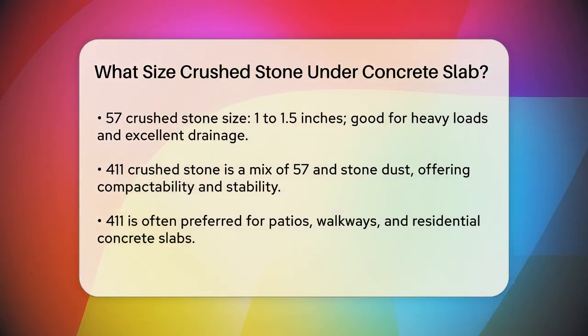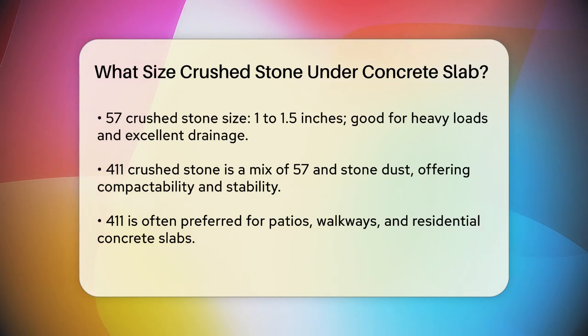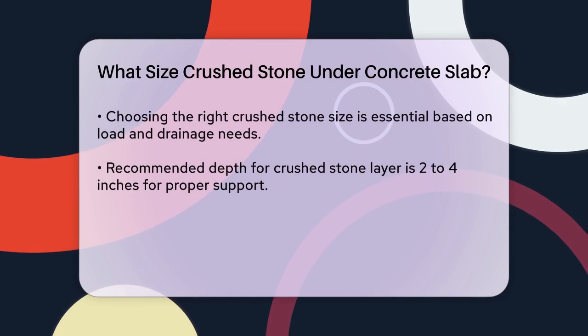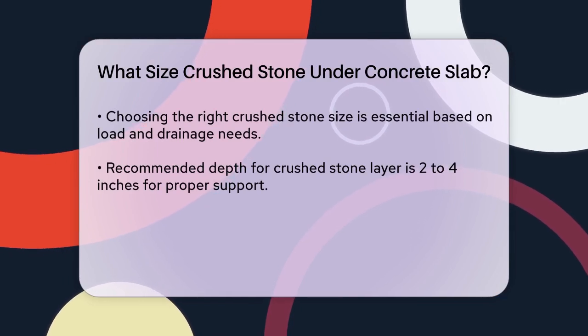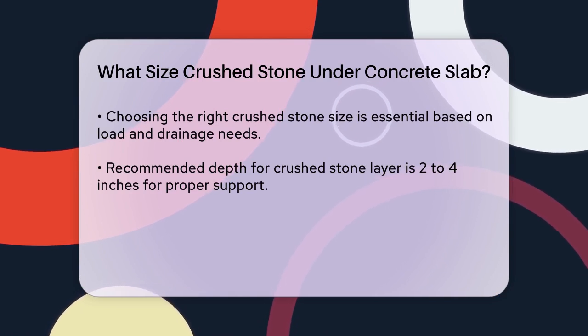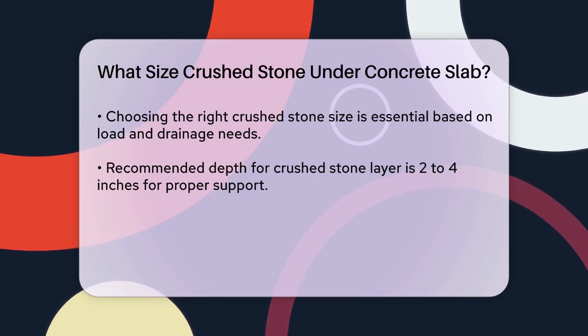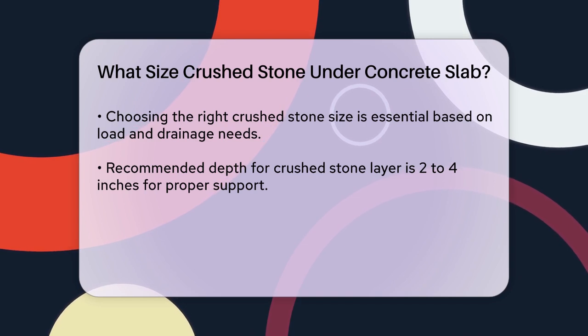Number 411 crushed stone, on the other hand, is a mix of 57 stone and stone dust. This combination makes it very compactable and stable. It's often used for patios, walkways, and even as a base layer for concrete slabs in residential construction. For most concrete slabs, number 411 is the preferred choice. It provides a solid base that is less likely to shift over time, which is crucial for the longevity of your concrete. However, if you're dealing with a heavier load or need better drainage, number 57 might be the better option.